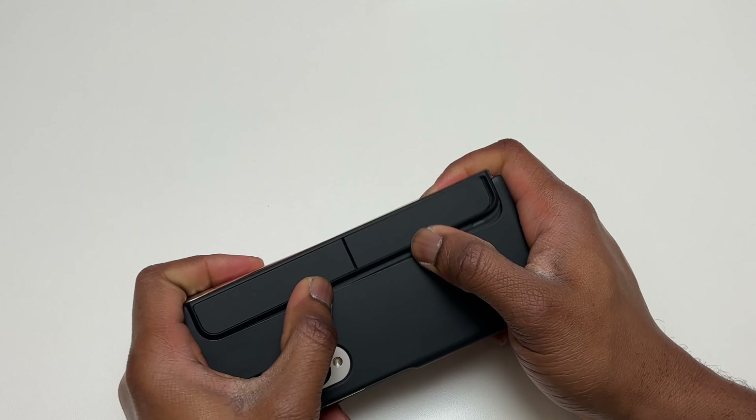The Z Fold 4 lets you use three applications at the same time that you can interact with simultaneously. You can also press the button on the S Pen to access additional applications floating around the screen.